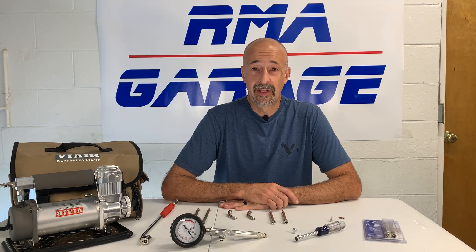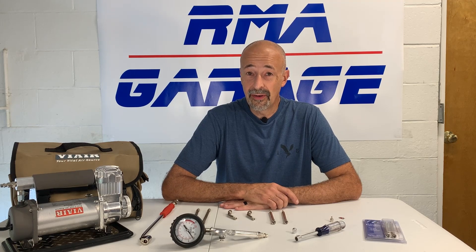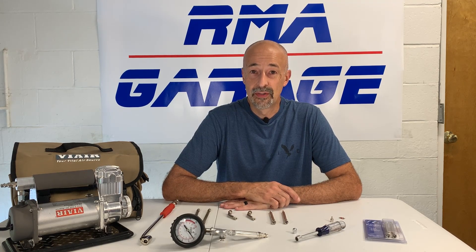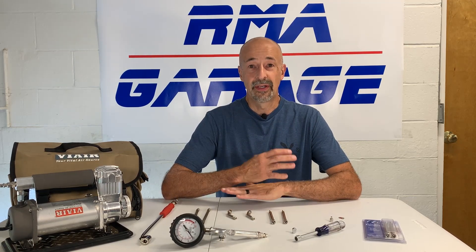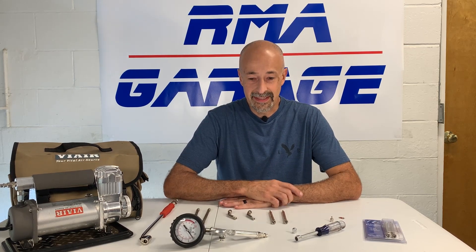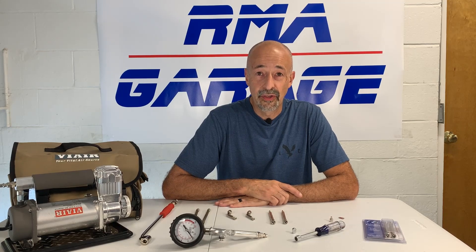Hey guys, welcome back to RMA Garage. I'm Mark and I'm glad you joined us today. It's been quite a while since my last video because my creative energy was a little low and workload was really high. After working 10 hours a day, it's tough to come home and edit videos or even create another video. On the weekends, life got busy — but I'm back. It's good to be here and to be sharing with you guys things that I've learned over the summer.